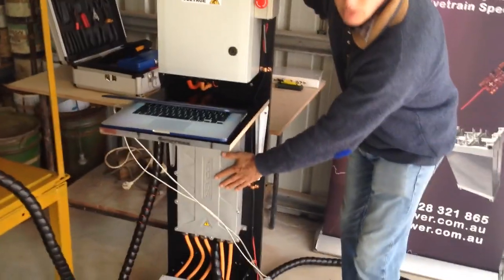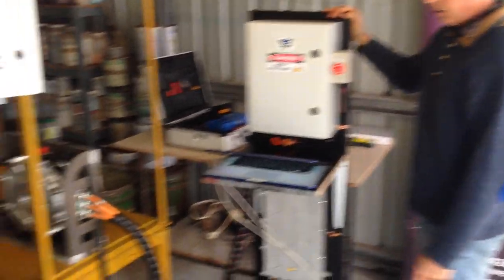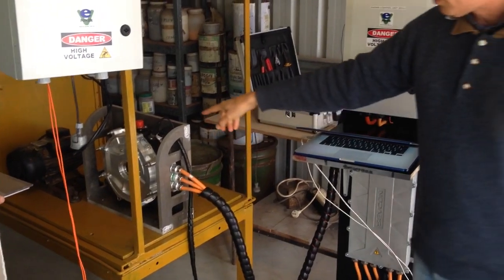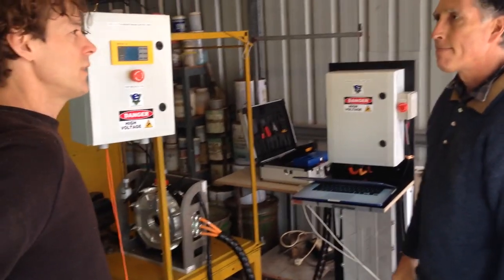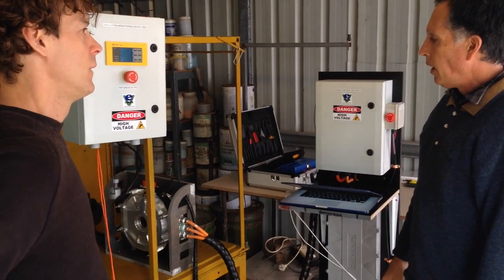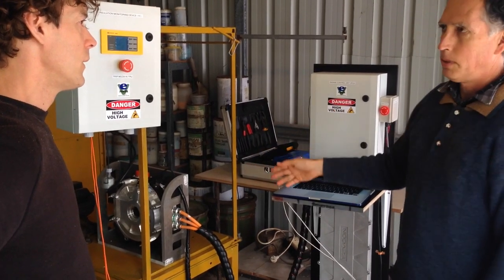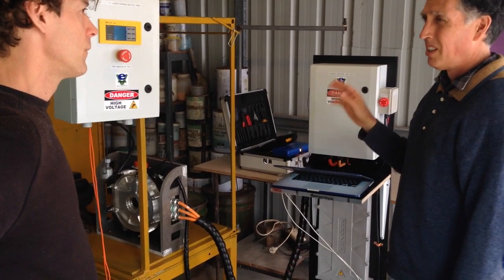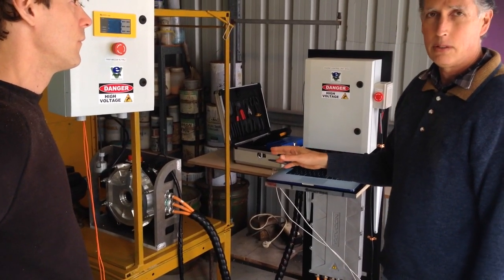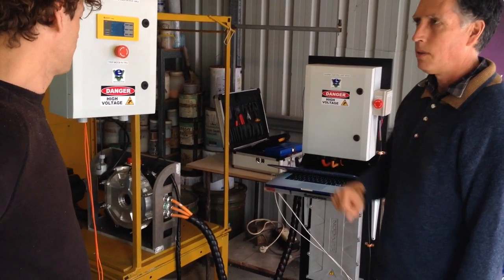We've got a Sevcon BorgWarner size 10 inverter here, and it's a permanent magnet AC motor. This is a super duper motor — it's capable of a peak of about 300 kilowatts at 700 volt. How does that compare to an electric vehicle motor? Well, these motors are used in electric vehicles — they might even be used in Formula 1. They're extremely powerful; much more powerful than your average electric vehicle like a Renault Zoe, which is around 60 to 80 kilowatts. This is like three times that.